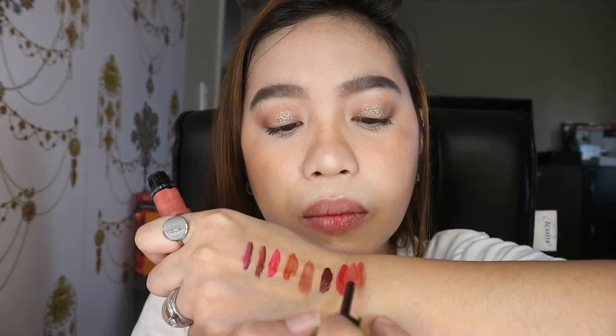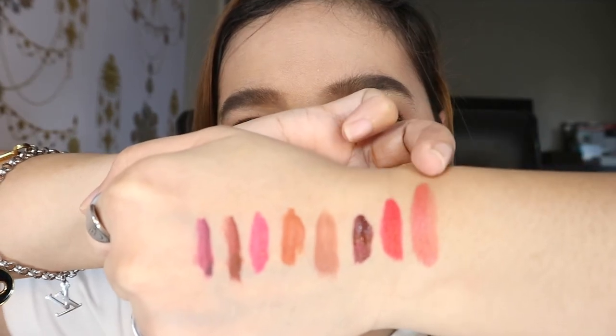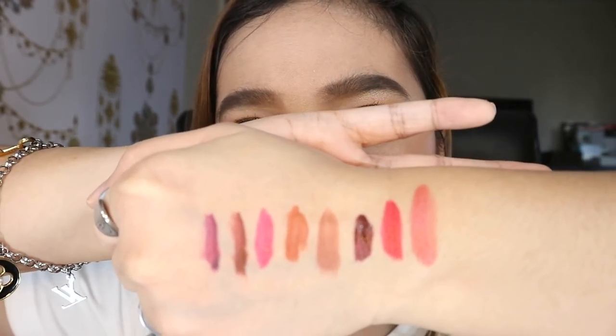Next is the color 124 or I Embrace. The swatch for this one is parang light pink — nasa nude side din siya. This is also one of the shades that I use for the color combination.